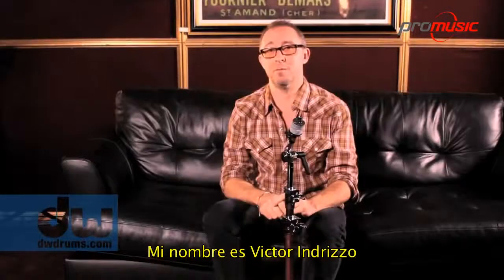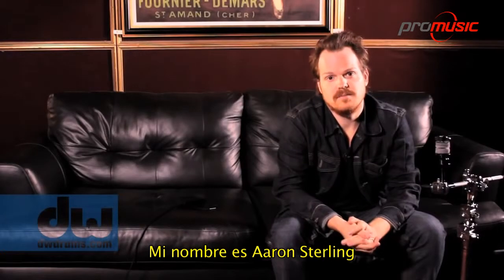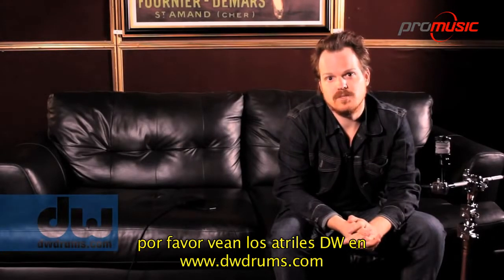This is Blair Sinta. My name is Victor Andrizzo. My name is Michael Iveson. My name is Joey Warnker. My name is Aaron Sterling. Please go check out DW Cymbal Stands on DWDrums.com.